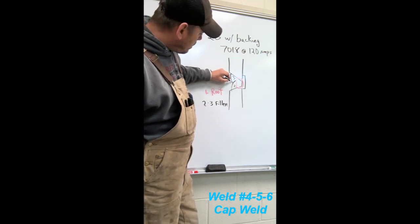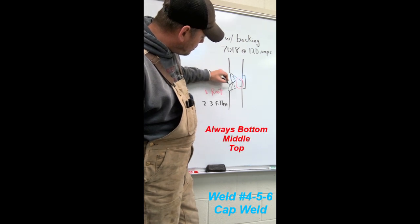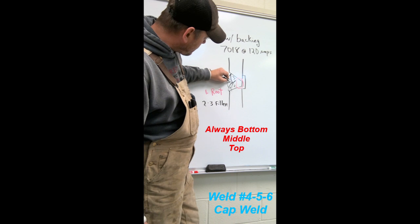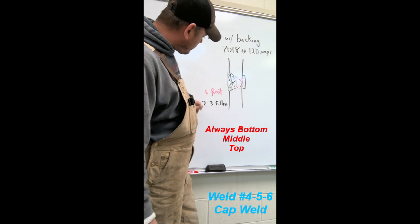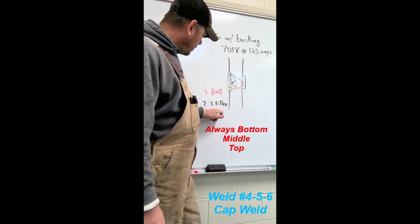That shelf will help us make it straight. It'll probably come to about all in over two. Five will look something like this, and then six will probably finish up in there. Four through six - those are going to be our cap beads.